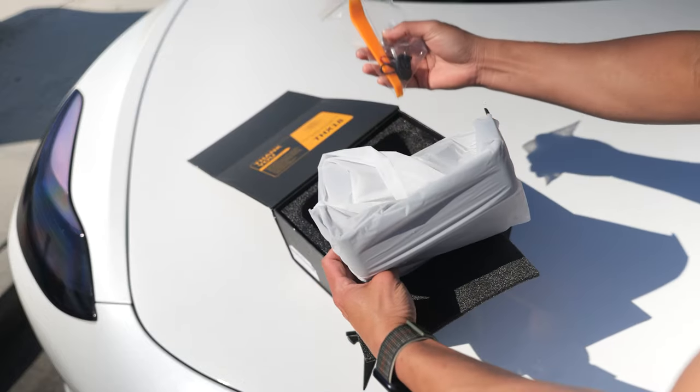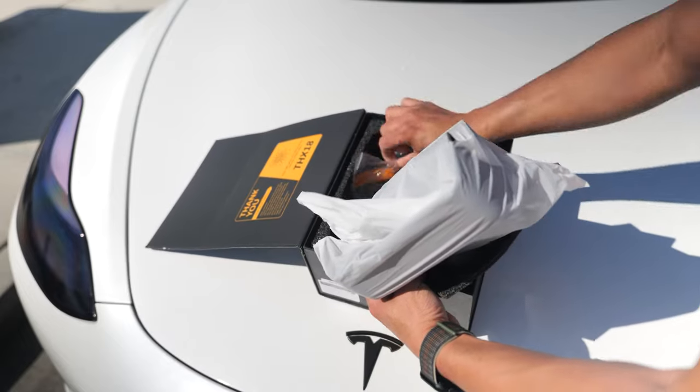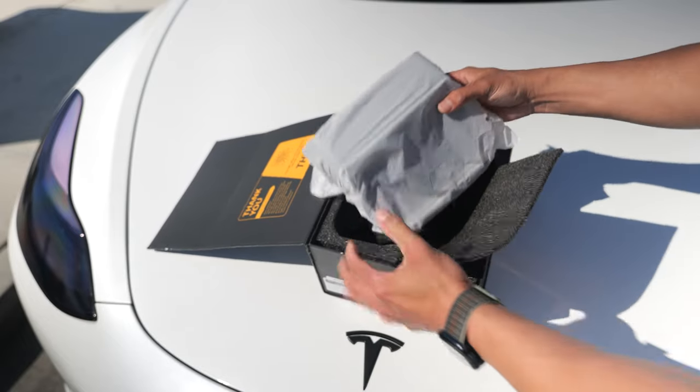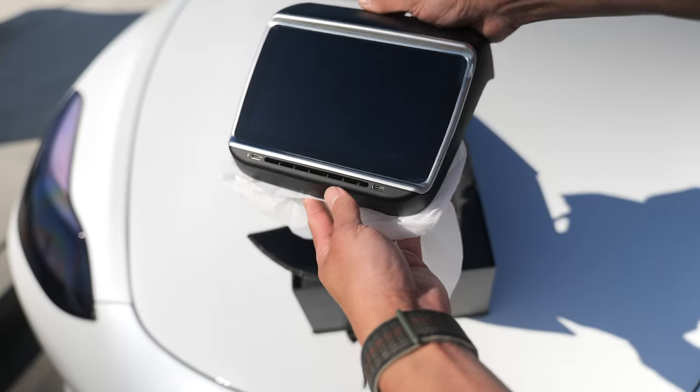Inside, you got a couple of tools, and then you got the cable that goes in the back. It looks so high-end, guys. Look at that. That is crazy.